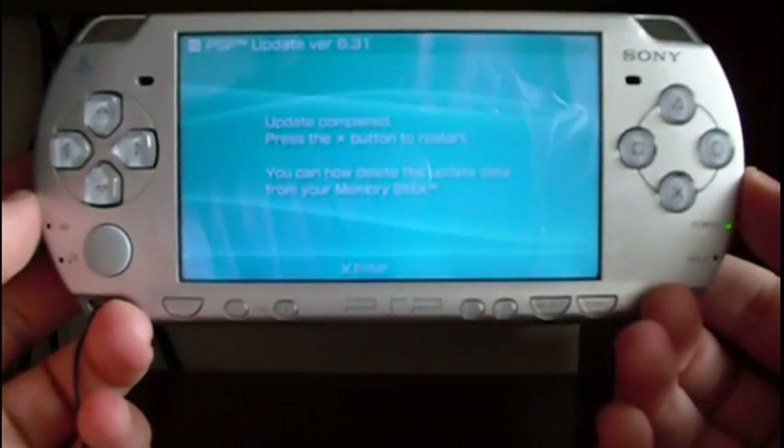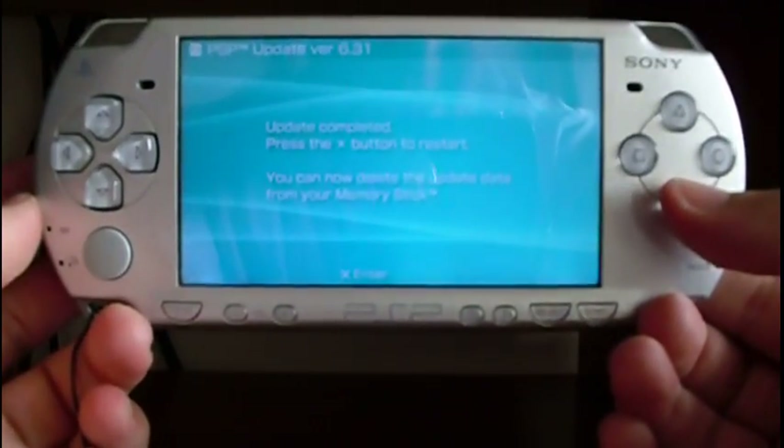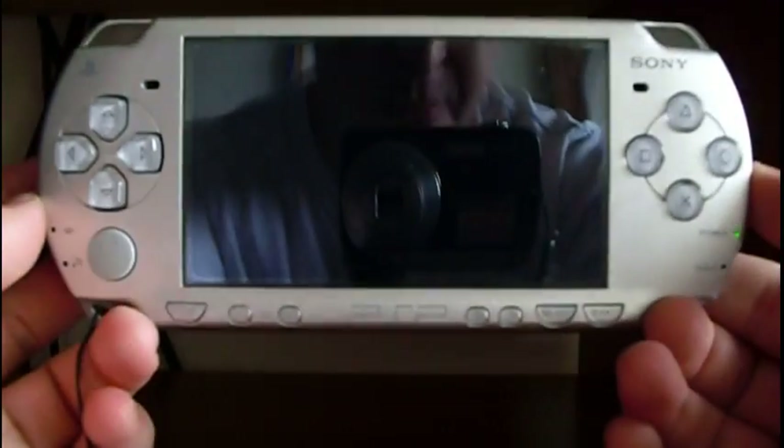Now the update is completed. Let's press S to reboot the PSP.